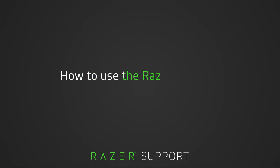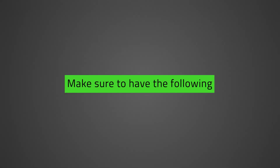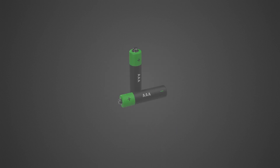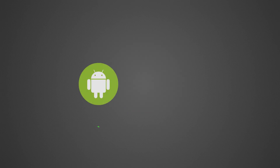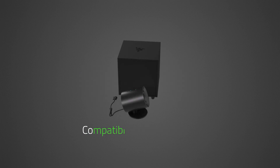This video is a step-by-step process on how to use the Razer Wireless Control Pod. Before we begin, make sure you have the following: the Razer Wireless Control Pod, two AAA batteries, a Windows PC with Bluetooth connectivity or an Android or iOS device, and compatible Razer speakers.